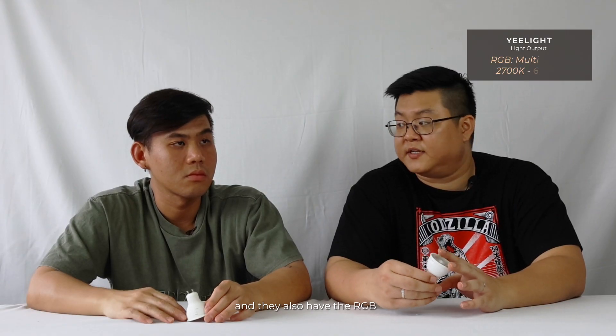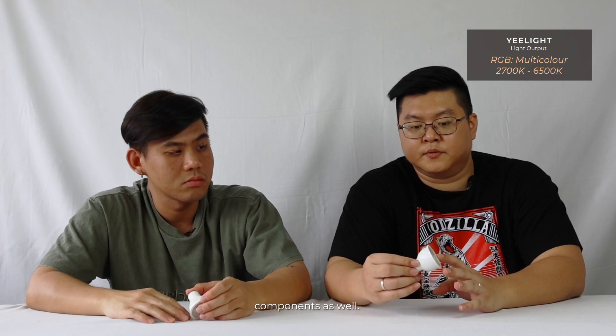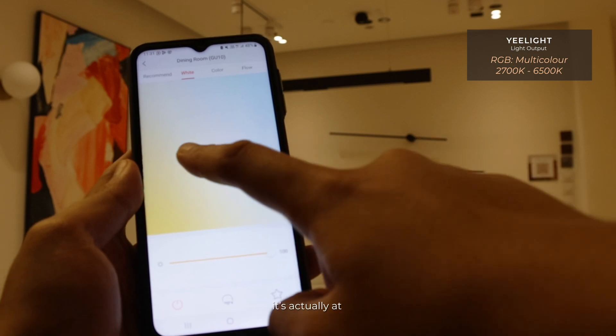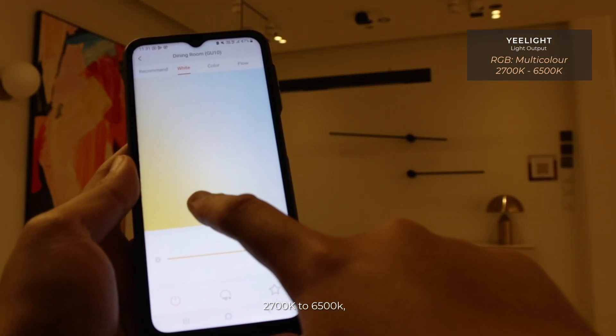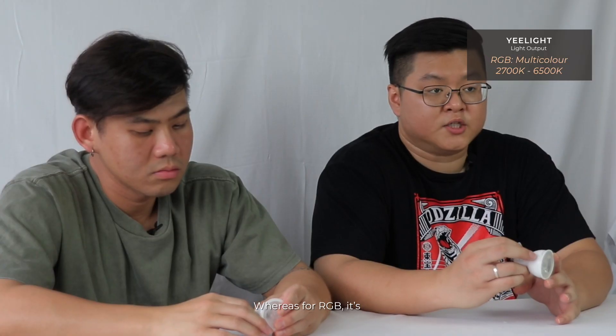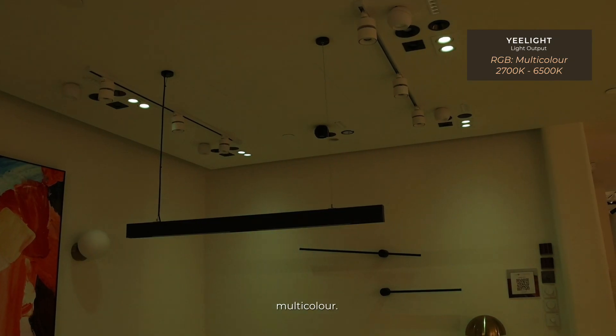Both are Tritone and they also have RGB components as well. For the E-Lite smart bulb, the Tritone range is 2700K to 6500K, and for RGB it supports multi-colour.